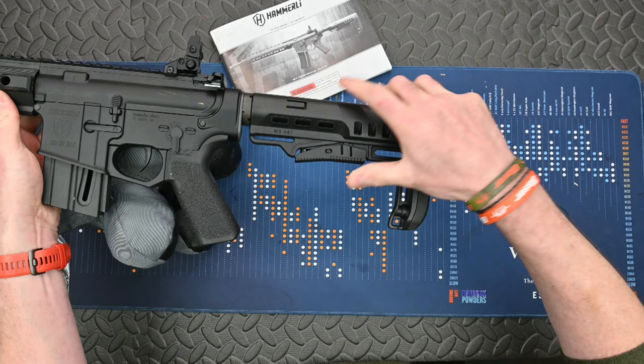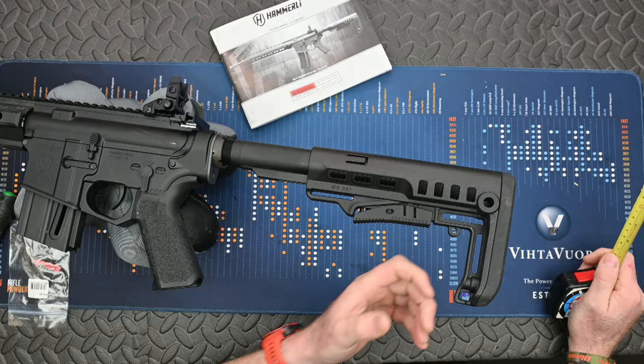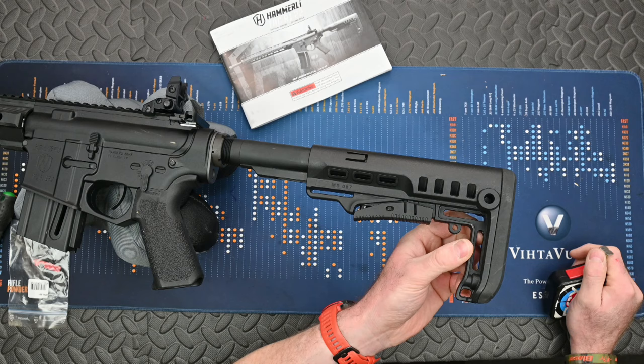With it fully extended, the length of pull at maximum is just under 15 and a half inches, which is 390 millimetres. That's long and it means you've got a rifle that's going to fit pretty much the biggest shooters as well. You've got additional sling mounting points here and you can also put slot-through straps on it.